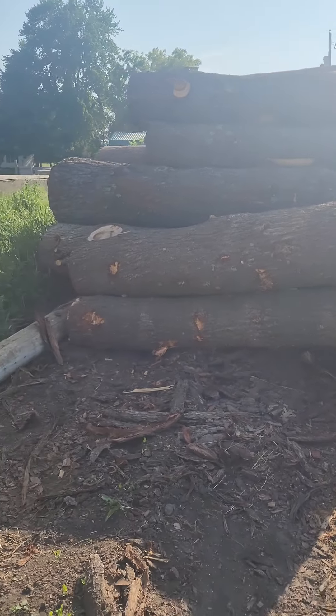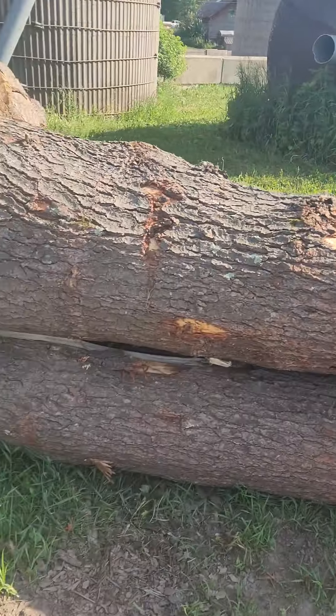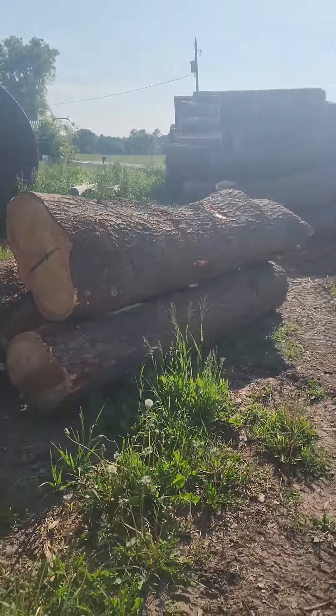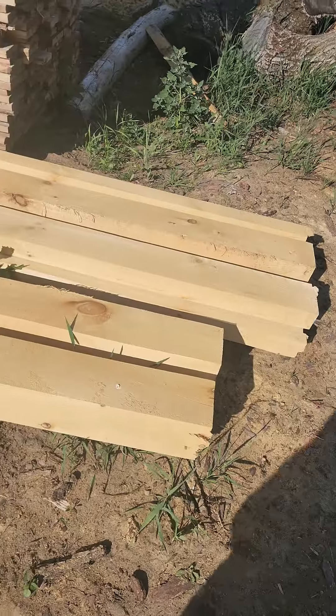So for this next week we're going to be sawing some one by tens by sixteen foot out of some of these logs here, and then some one by tens by twelve foot.